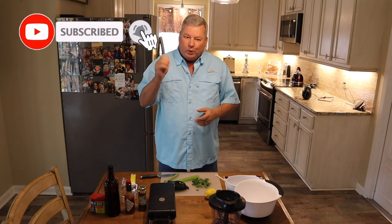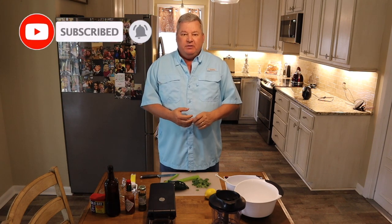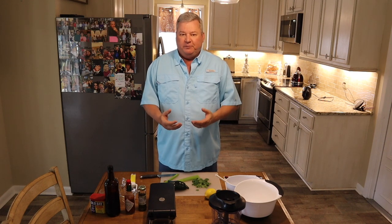If you like my video, please make sure you subscribe and ring the bell. This will allow you to follow my site and get notifications for new posts, and it's all for free.